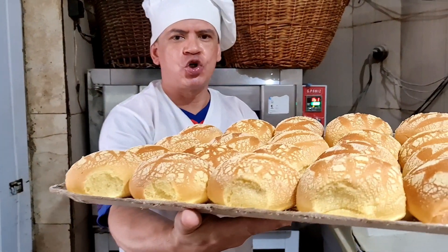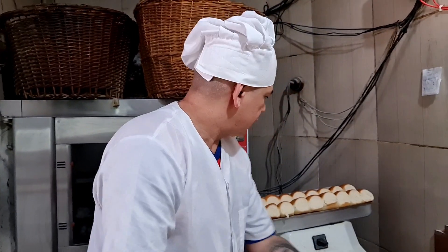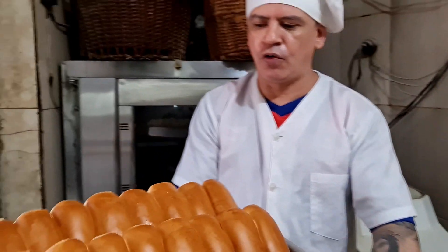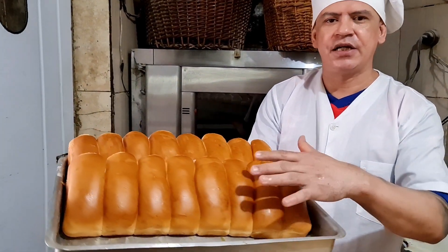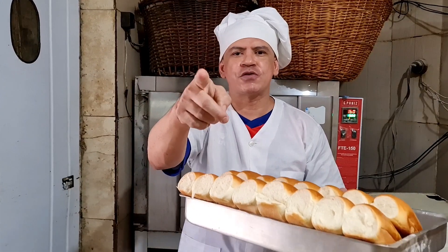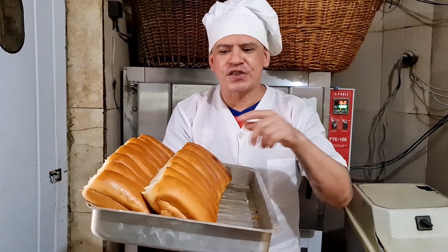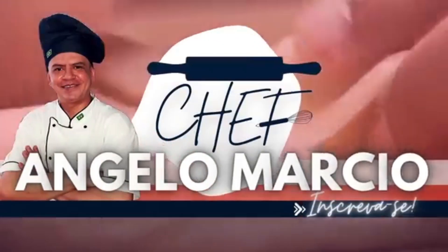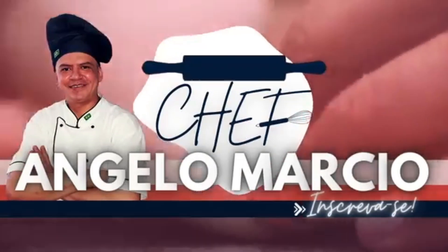Olha que pães maravilhosos! Que pães maravilhosos ficaram, olha a massa! Show! Então é isso, pessoal. Agradeço vocês de coração, que Deus abençoe cada um de vocês. Muito obrigado mesmo! Nossa receita ficou top! Canal Chefe Ângelo Márcio — inscreva-se!